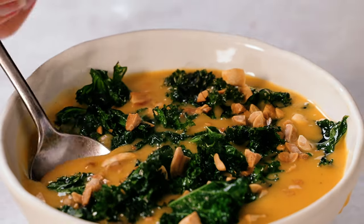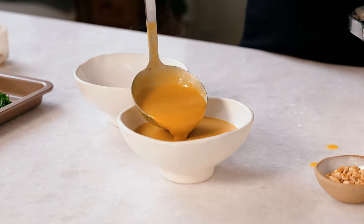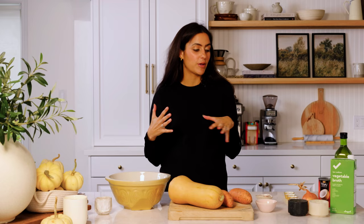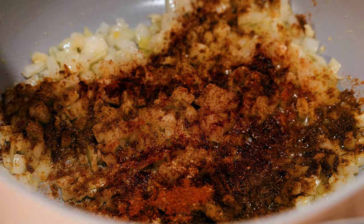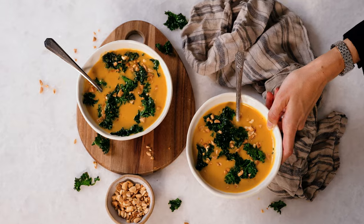Hey everyone, welcome back to the channel. For those of you that don't know me, I'm Two Spoons Hannah Sunderani, and I share all of my plant-based recipes on my blog and here on YouTube. Today we are making one of my favorites — my curried butternut squash and sweet potato soup. I love making this soup for a light lunch or a light dinner, served with some sourdough bread. It's a really good warming soup for fall, full of curry flavor — curry, cumin, paprika, ginger. It's a great one if you're having a holiday gathering, like a Christmas dinner or a New Year's Eve dinner.